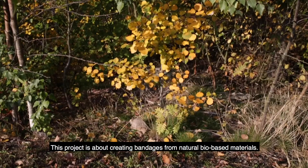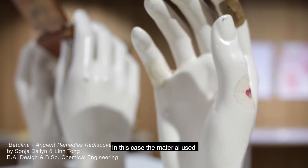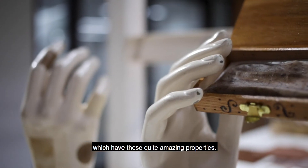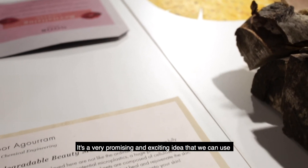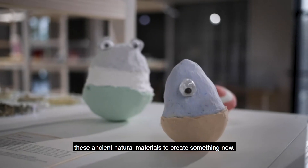This project is about creating bandages from natural bio-based materials. In this case it's birch polypores, which have quite amazing properties. It's a very promising and super exciting idea that we can use these ancient natural materials to create something new.